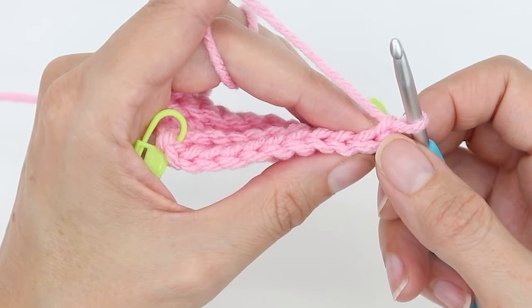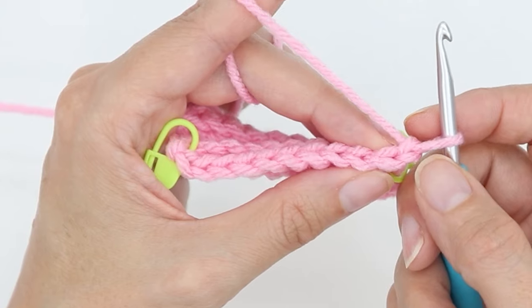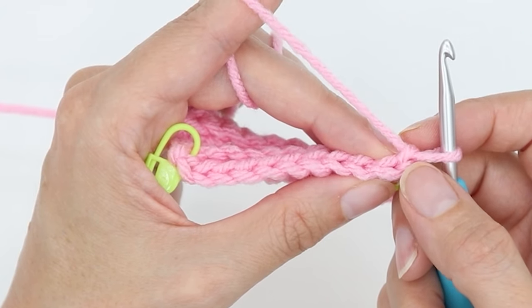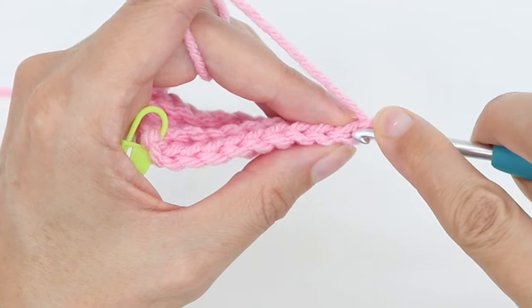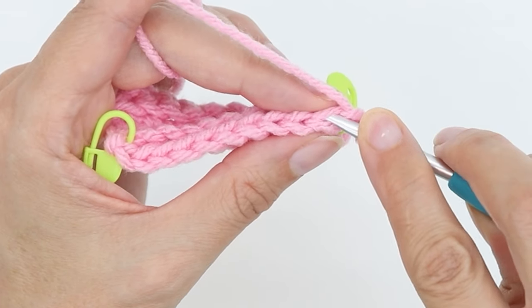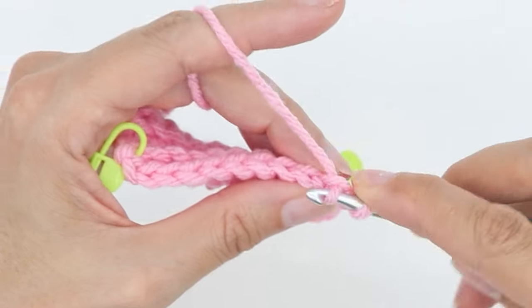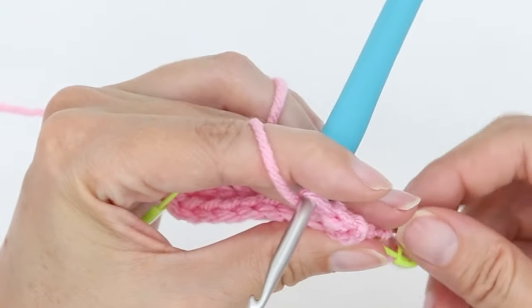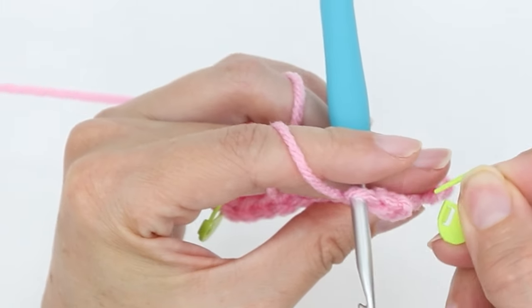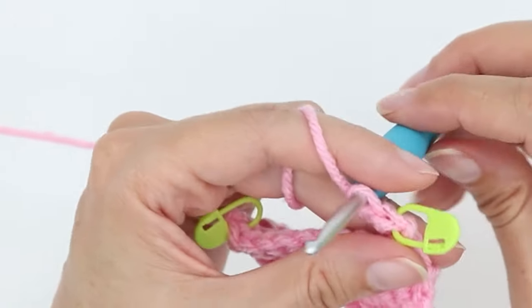So I'm not going to go into my turning chain. I'm going to go into the second V from the hook. So my turning chain is a little small there, but there it is. So I'm going into the second V, I'm going to go into the center of the V, under only the back loop, yarn over, pull up a loop, yarn over, go through two. And then I'm going to mark my first stitch — this will let me know where to stop next time.